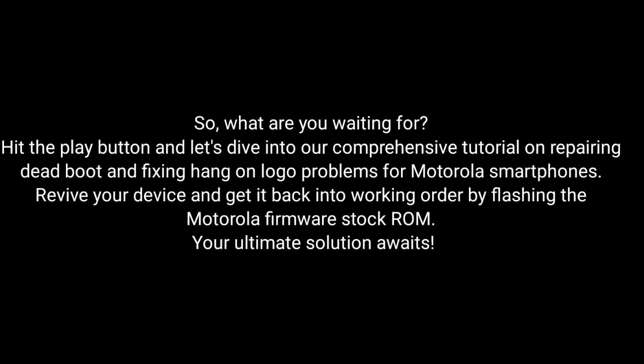So, what are you waiting for? Hit the play button and dive into our comprehensive tutorial on repairing dead boot and fixing hang-on logo problems for Motorola smartphones. Revive your device and get it back into working order by flashing the Motorola Firmware Stock ROM. The ultimate solution awaits — let's do this.